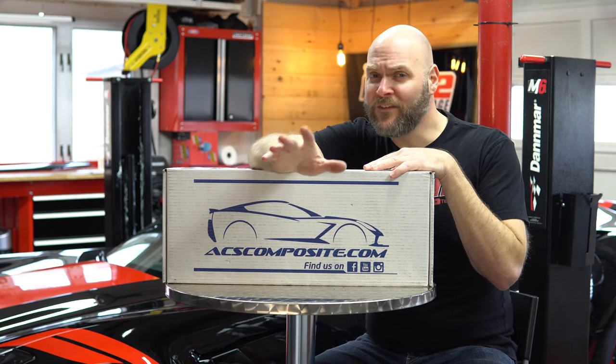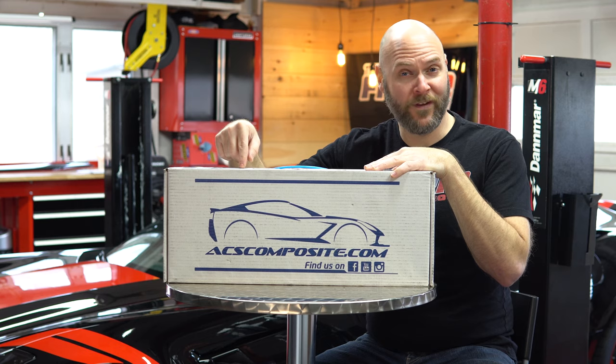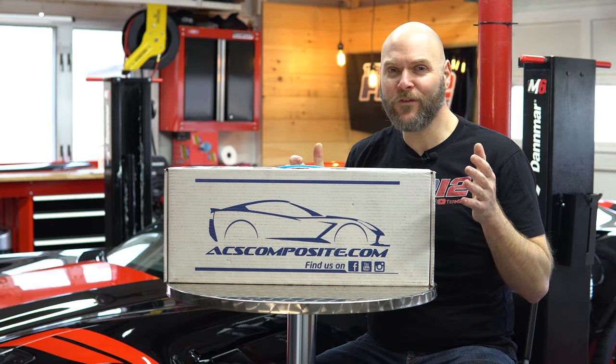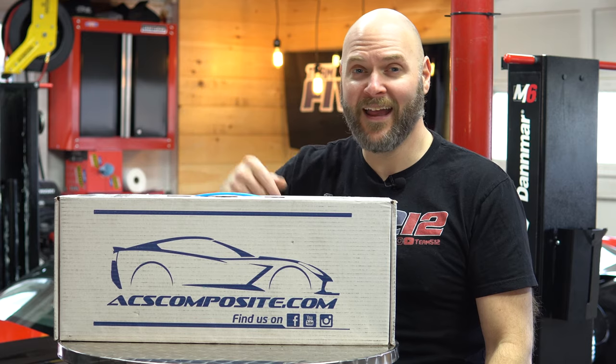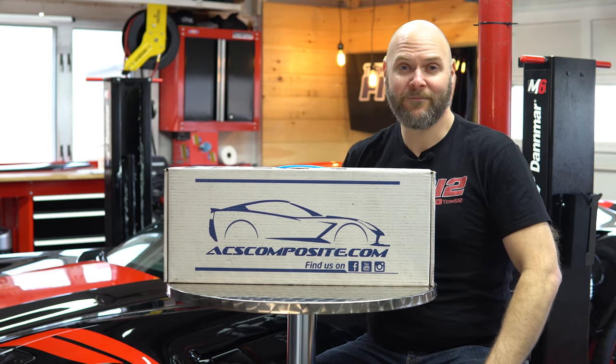Now the styling of the C7 Corvette is already pretty aggressive, but we're going to be installing the ACS Composite rear diffuser fins and we're going to amp up that aggression just a little bit more. Like most of my install videos I'm going to be doing this on the Max Jacks M6 lift, though you don't need a lift for this particular install. I just like to use it so I can get good camera angles and great lighting for all of you. We'll unbox it at the work bench and then get started — all coming right up here in the Team 512 Garage.